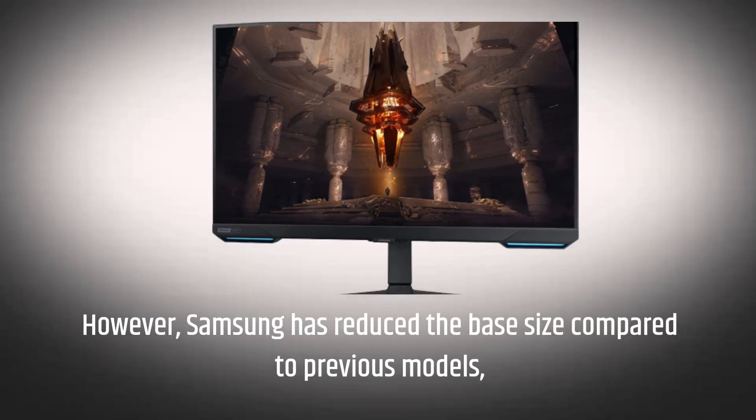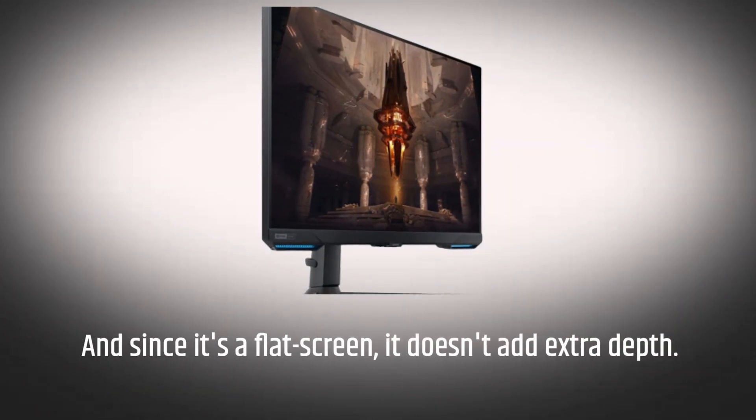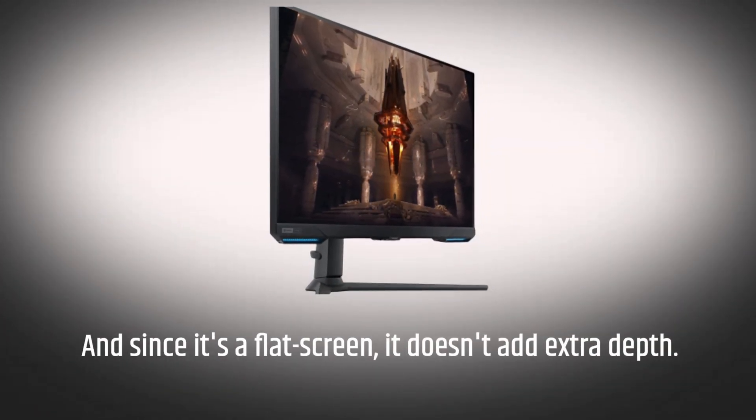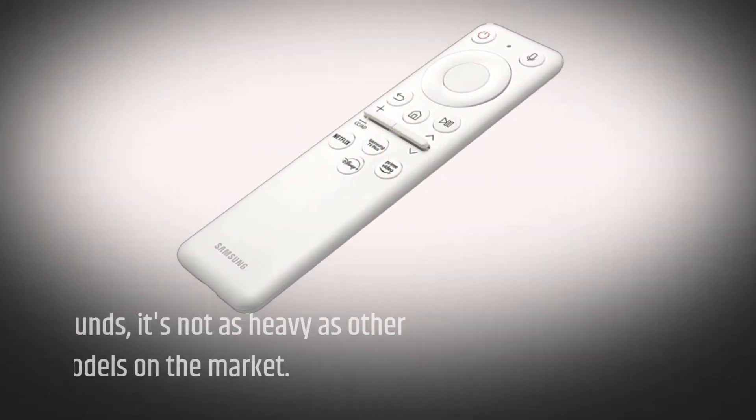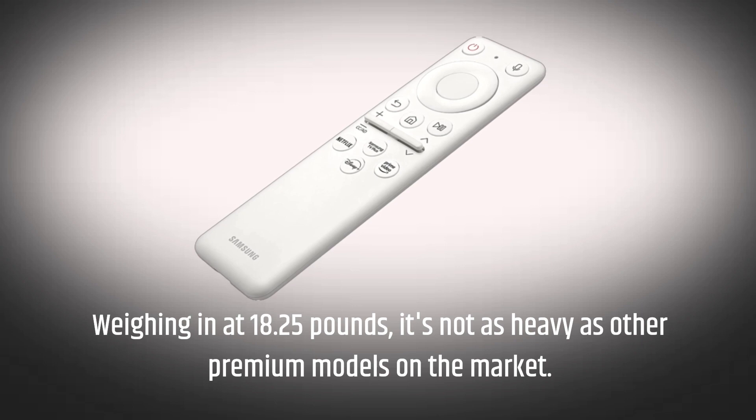Samsung has reduced the base size compared to previous models, and since it's a flat screen, it doesn't add extra depth. Weighing in at 18.25 pounds, it's not as heavy as other premium models on the market.